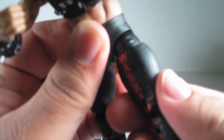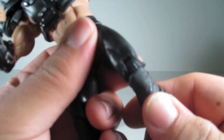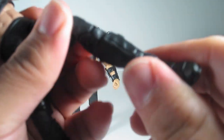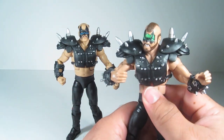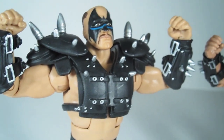They do have abdominal articulation. The waist does spin 360. The legs do go forward, but they don't go back — they're hindered by the buttocks piece which is just hard plastic, so it doesn't go far. Rotates at the upper part of the leg. Double-jointed knees. Swivels at the shin. And it pivots at the ankle.